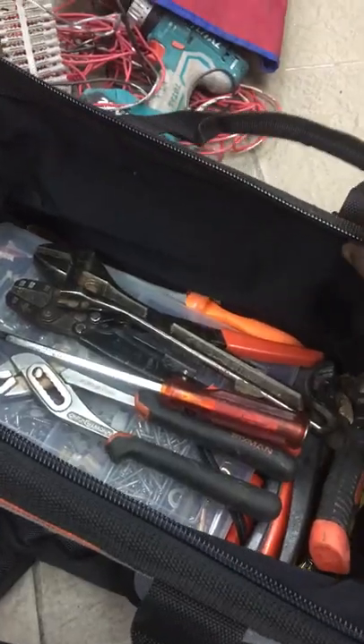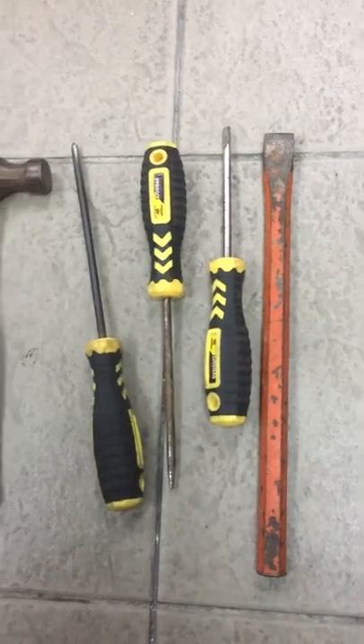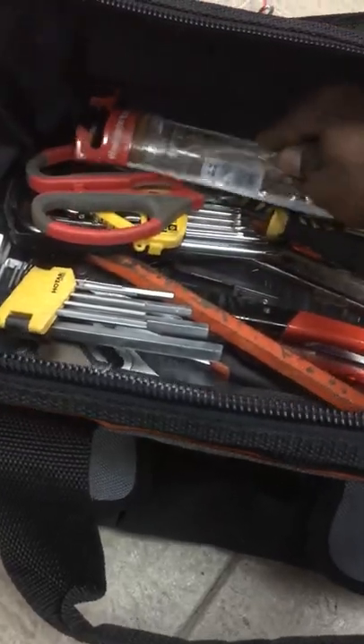Next is creeper, spanner and flexible plier. Screwdriver, hammer, chisel, allen keys and drill bits put inside the tool bag.